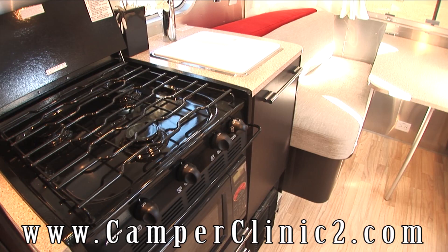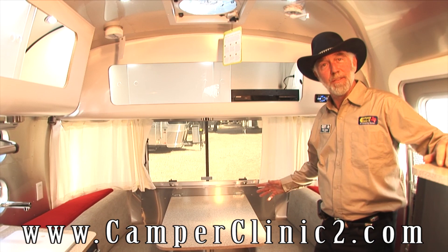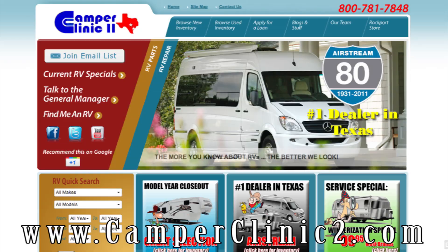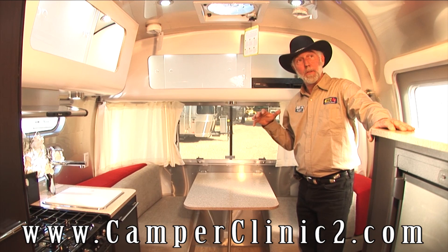Now let's take a look inside this coach and see what Airstream has done. This is a signature series — the International 19-foot in paprika. It's a signature series by Christopher C. Dern, and for a complete photo album of this rig, visit our website at camperclinic2.com.